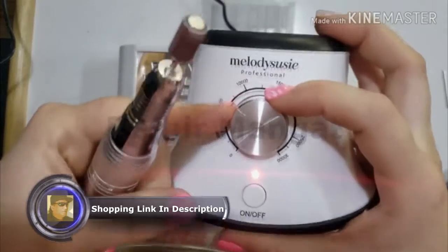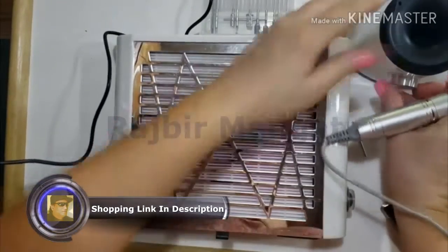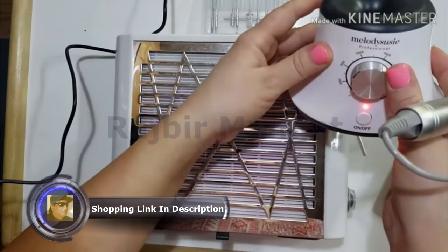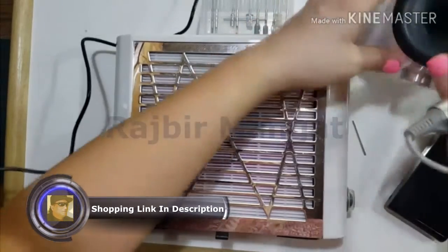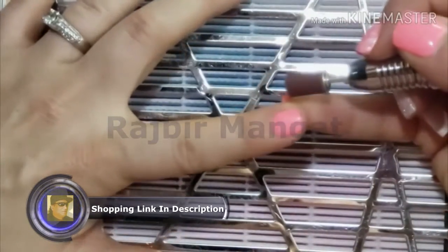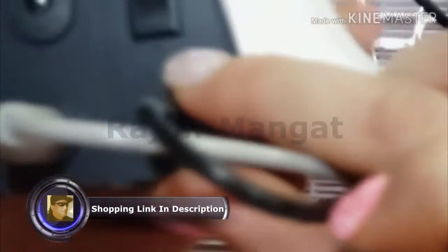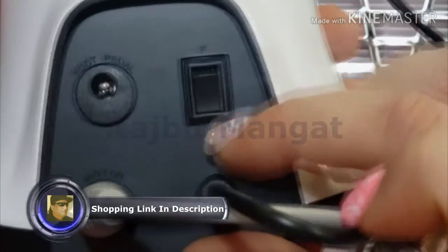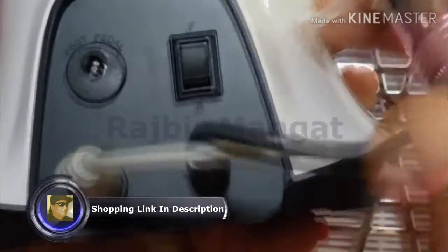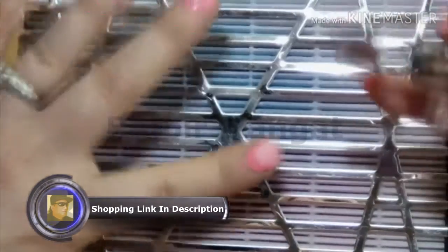I do not like running my e-files that fast — it's pretty scary. So we're going to go all the way down to zero. I'm going to turn this on and go up to about 5,000 RPMs and start taking some of this polish off to see how the vibration is. I am on reverse right here — that is for the left hand. I'm right-handed, so I need to push this into forward because I can feel my e-file fighting against me as I'm trying to take the product off. Let's try again — I'm going to turn it on, go back up to about 10,000. That's really smooth.